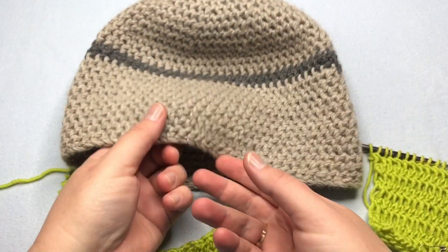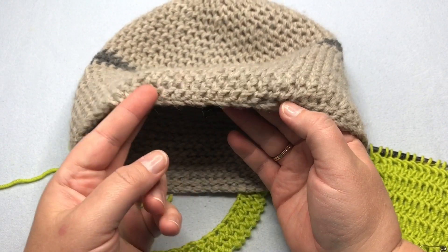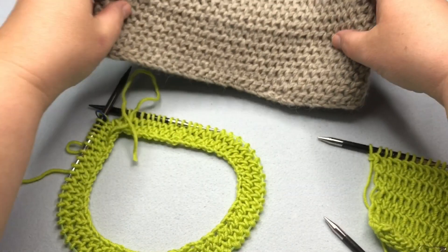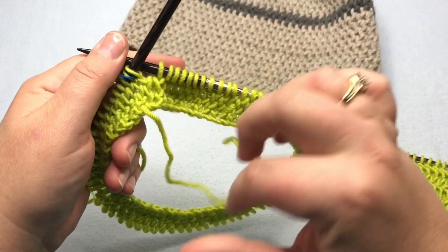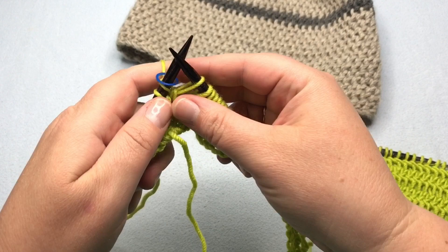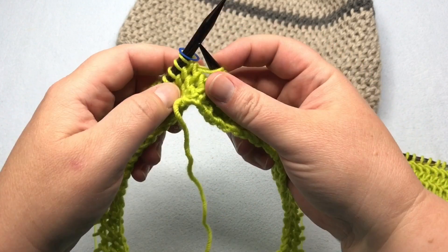I want to let you know that you don't have to have a foundation row, but I have started in the round with making a multiple and then doing a one by one ribbing — a knit purl, knit purl once around. So just imagine you've already cast on an even number and you've done a knit purl round and you're ready to begin.